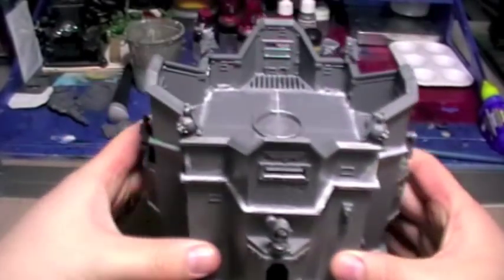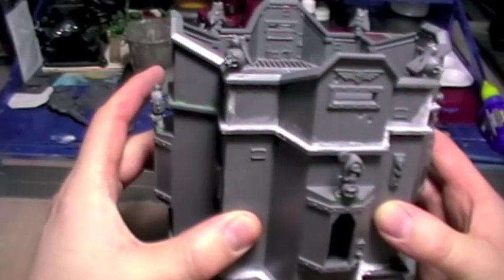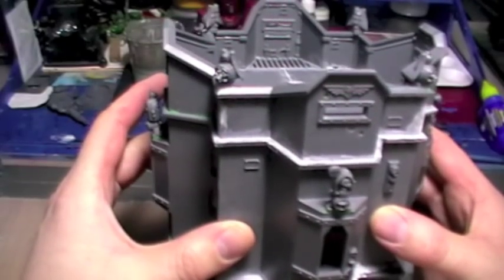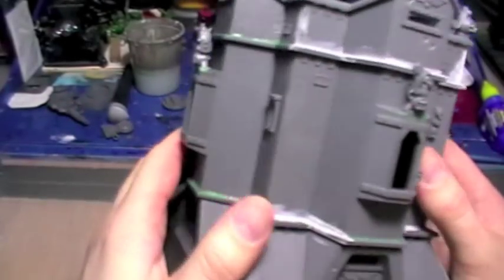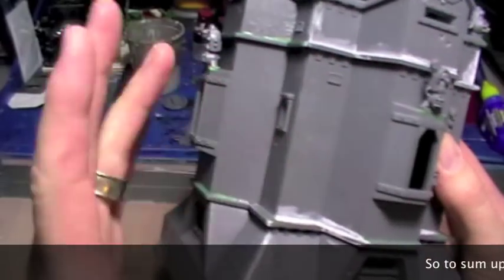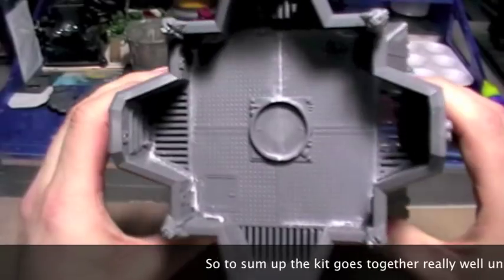That happened because I was using weights to keep it compressed down and using elastic bands wrapped around the outside of it, and I didn't check that my elastic bands hadn't caused anything to slip at the back after I applied the weights. So when I got up the following morning it had glued nice and solid but with this bit sticking out. That's the only major problem I found with the kit — otherwise it goes together really well.